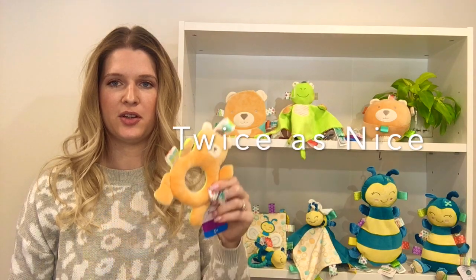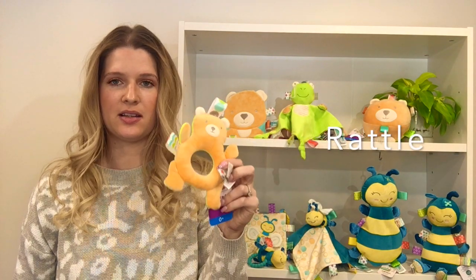Hi, I'm Christina Meyer from Mary Meyer. Today I wanted to show you the Taggies Twice as Nice rattle.